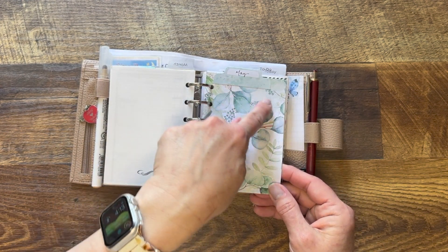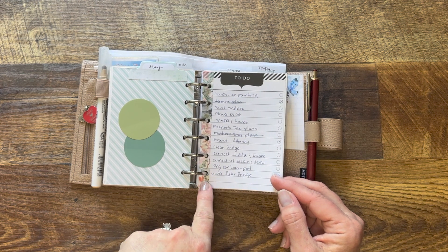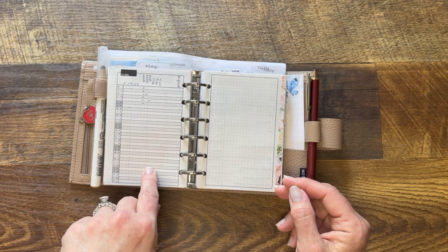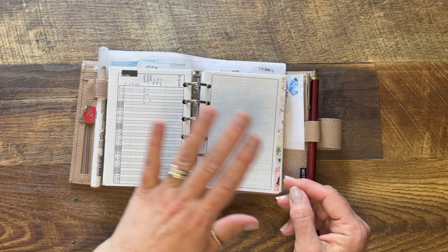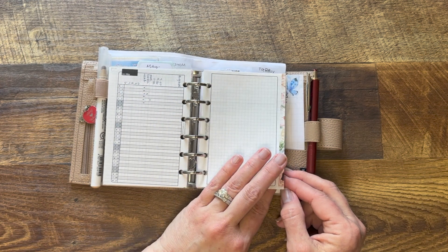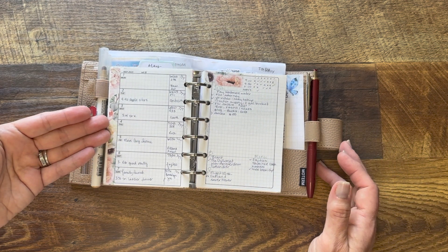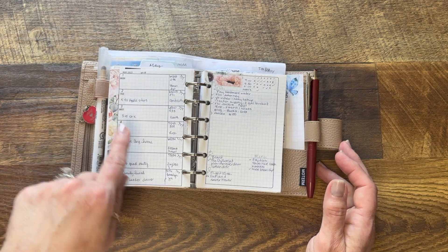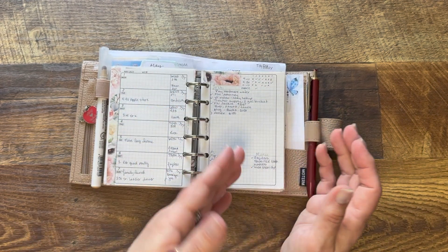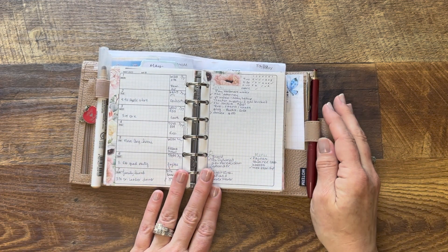Moving into May, I took some CocoDaisy paper and a tab to make a divider. My to-do list — you'll recognize this is the same paper that I cut down to fit in my personal rings — I did the same thing here. Here's my tracker, which I'm not doing a very good job of using, and I'm not worried about it. It is what it is. I put a piece of washi on the weekly view so it's easy to see the weeks at a glance.